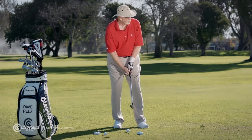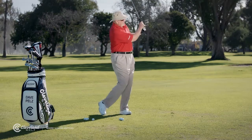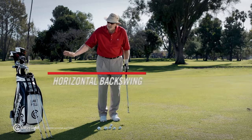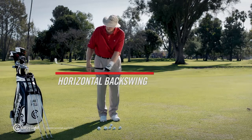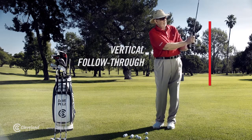Put the ball in the center of your stance, take a short backswing, and accelerate through the shot. High, soft, lots of backspin — stops quick. It's just a little bit past horizontal, and I'm talking about the shaft. And I try to take my finish through to vertical.